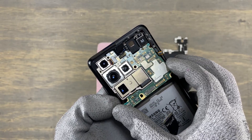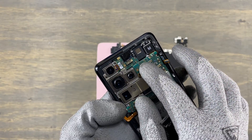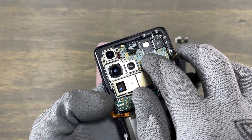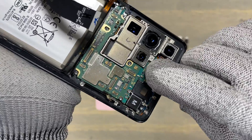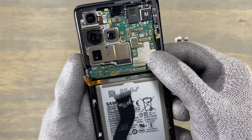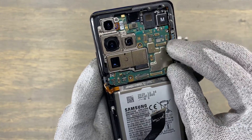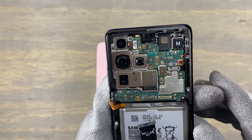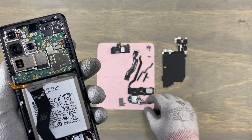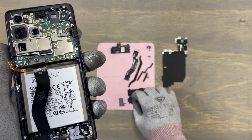If a flex cable is not connected all the way in, your camera will not work — it will say camera failed. Make sure not to touch the lens on these cameras. You don't want any dust or fingerprints on them. Re-inspect all the flex cables again to make sure they are connected all the way in.